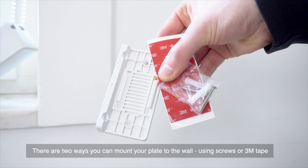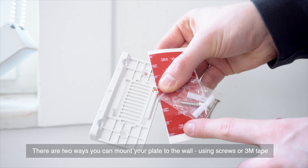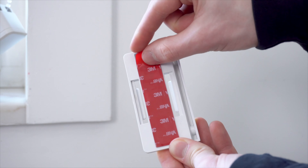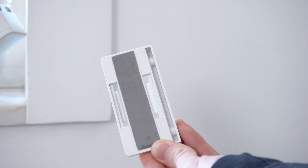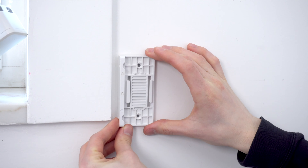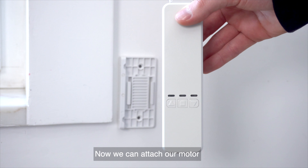There are two ways you can mount your mounting plate to the wall: using screws or 3M tape. We recommend using the screws because they are more secure. Now we can attach our motor.